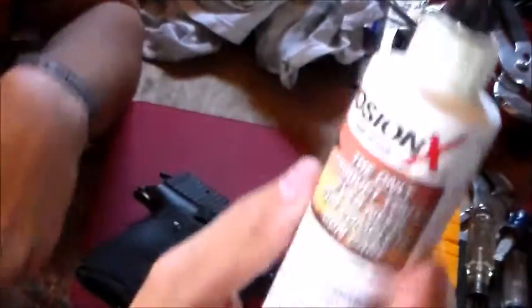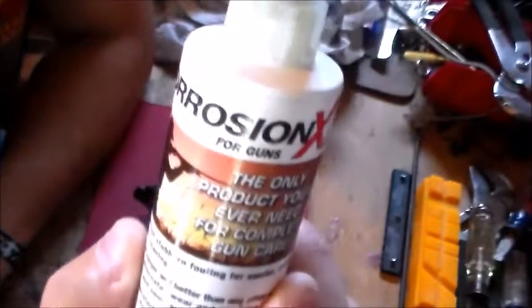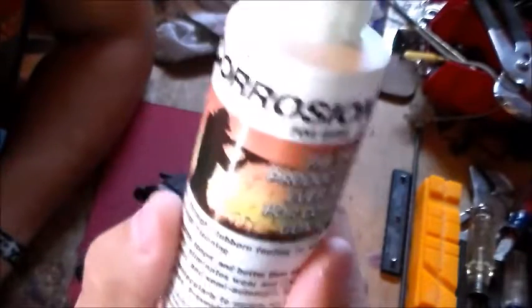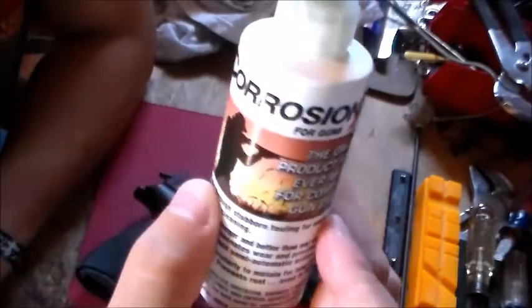It's also the same as the spray can — same exact stuff. These come in different sizes; this is the four ounce, but it also comes all the way up to a gallon. So with that, the more bang for your buck is the bigger bottles. I got this four ounce because I wanted to try it out and see how it was.